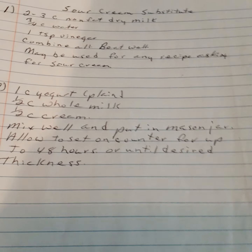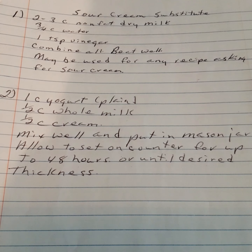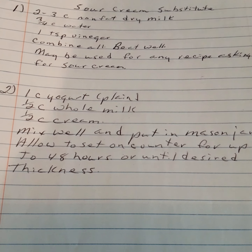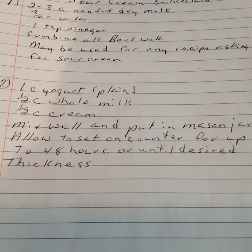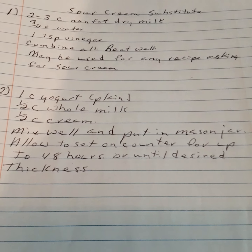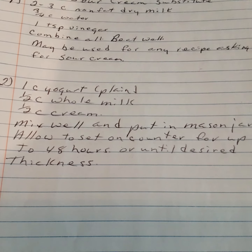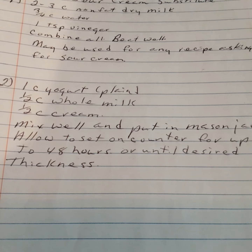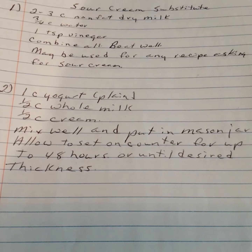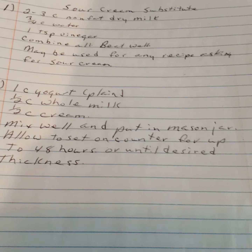Sour cream substitute, version one: two to three cups of nonfat dry milk, three fourths cup of water, one teaspoon of vinegar. Combine and beat well — may be used in any recipe calling for sour cream. Version two: one cup of plain yogurt, one half cup of whole milk, one half cup of cream. Mix well and put in a mason jar; allow to set on the counter for 48 hours or until desired thickness.